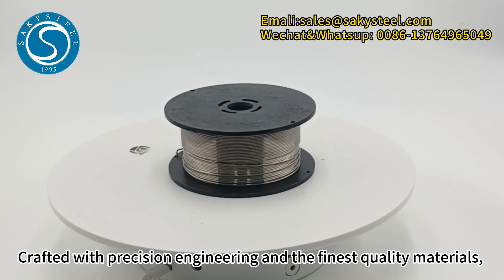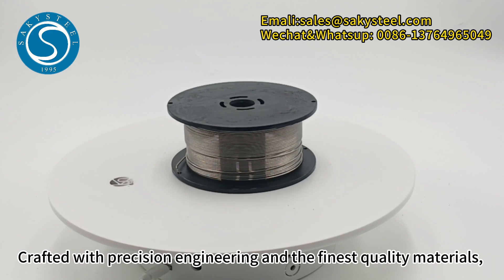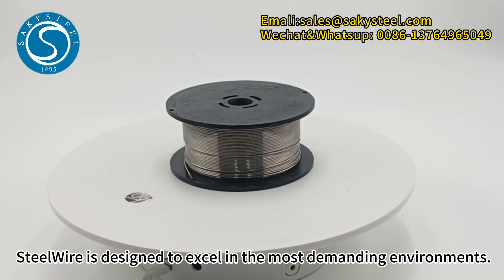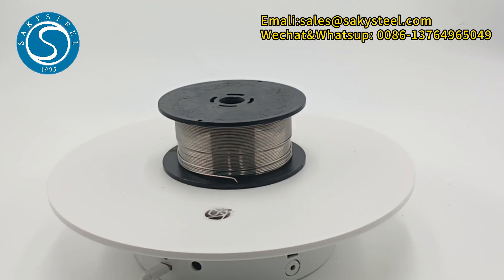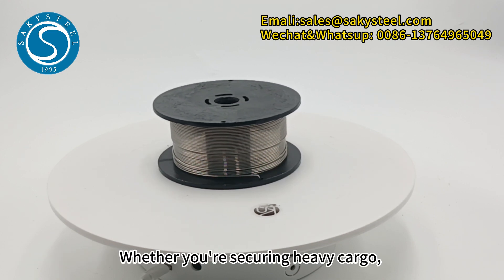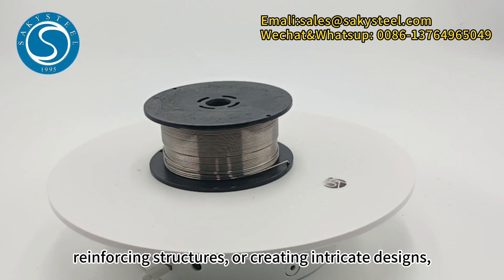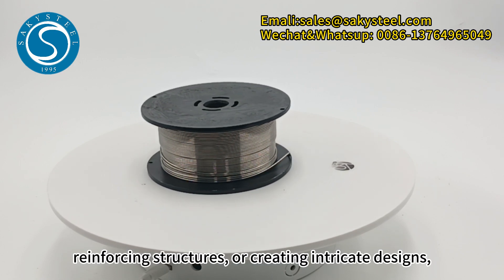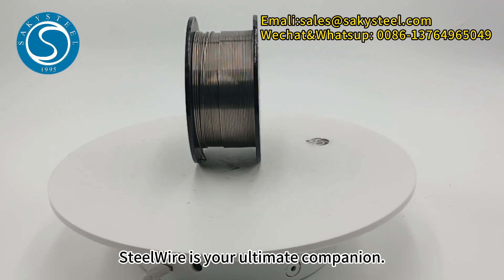Crafted with precision engineering and the finest quality materials, SteelWire is designed to excel in the most demanding environments. Whether you are securing heavy cargo, reinforcing structures or creating intricate designs, SteelWire is your ultimate companion.